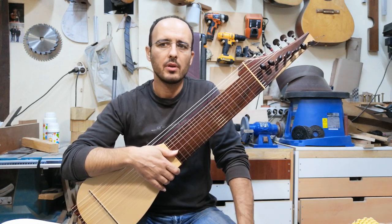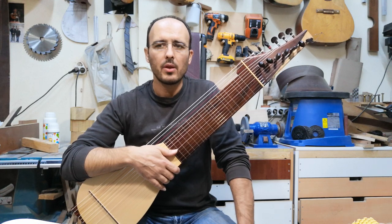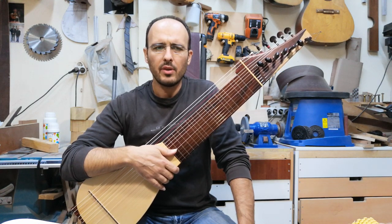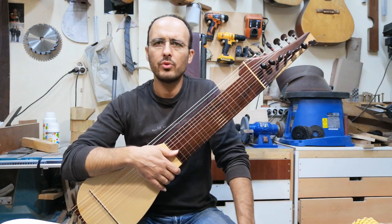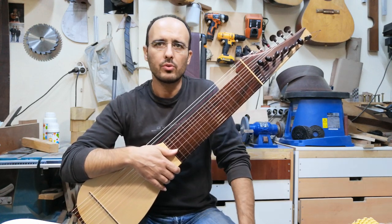He plays these saz, and I made quite a few instruments for him. I think maybe for two years he started to play lute — you may already know the European lute.